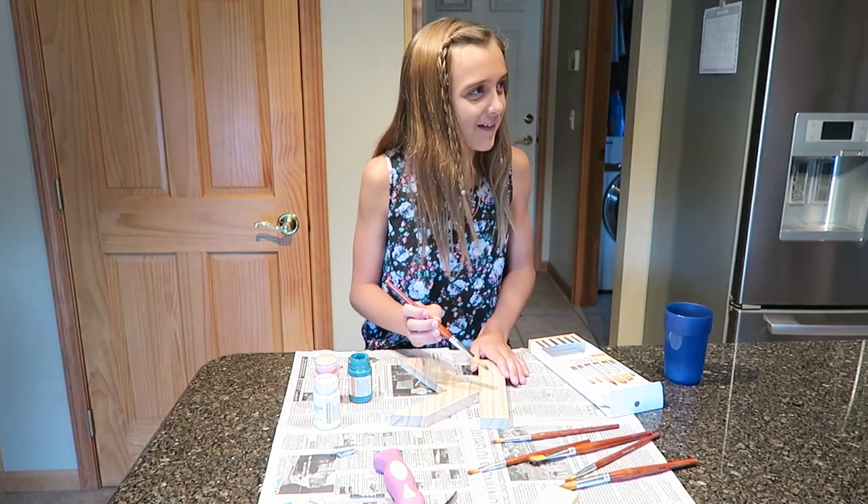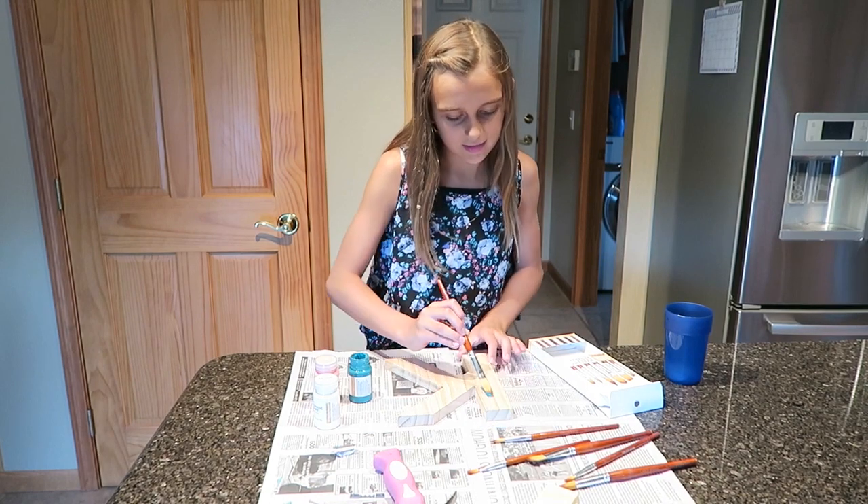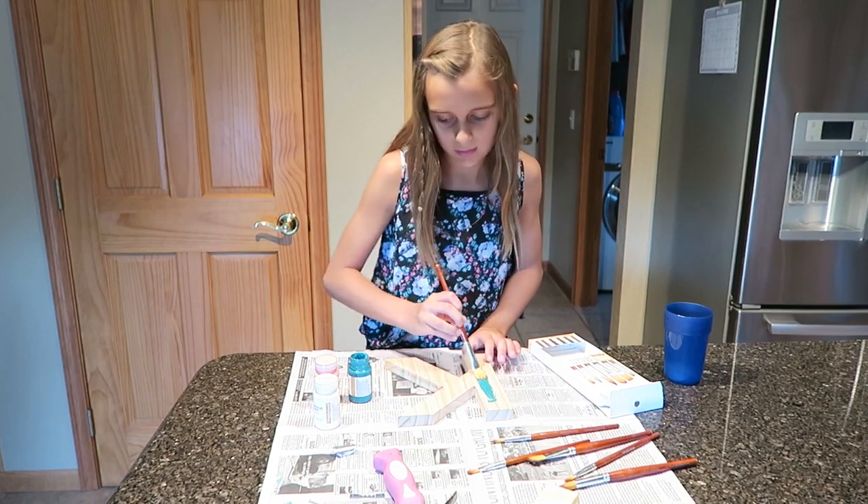I'm so scared. Okay, it's really pretty.